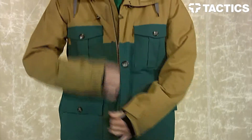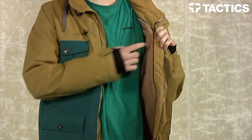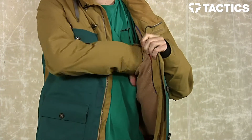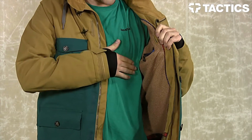Let's open up the jacket. Right here you will see an audio hole allowing you to run your headphones through the interior of the jacket right into your hood. Right here is a little stash button pocket, allowing for easy access to whatever you wish — that's going to keep it nice and safe right on that hip.